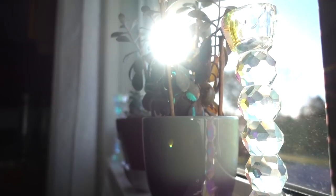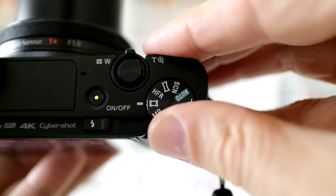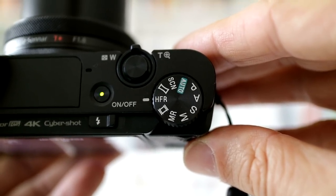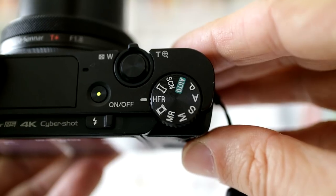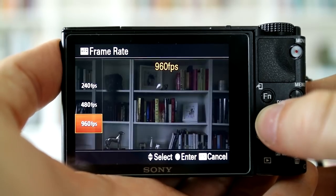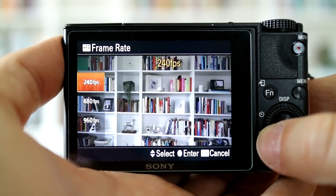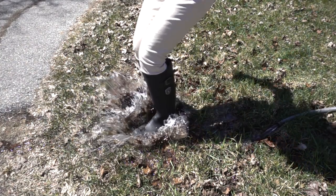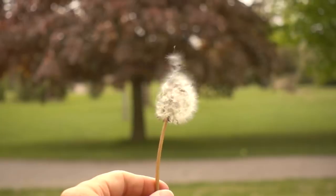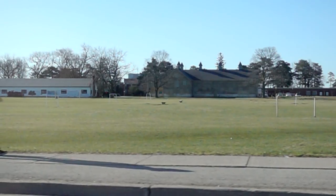If 120 frames per second isn't enough, there's a mode that makes this camera a total outlier in its class — a mode so special it gets its own place on the mode dial. HFR, or high frame rate, lets you record at 240, 480, and 960 frames per second. And it's not just a gimmick. While the 960 fps mode is pretty grainy, the lower frame rates are certainly usable, and even the 960 can be used to get some interesting effects if you can live with the softer look.